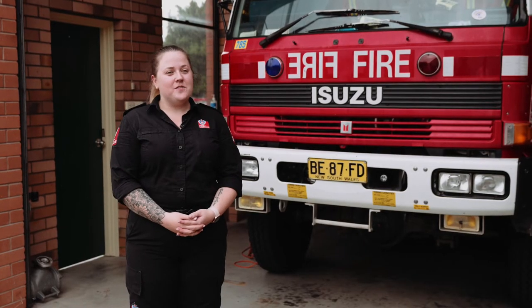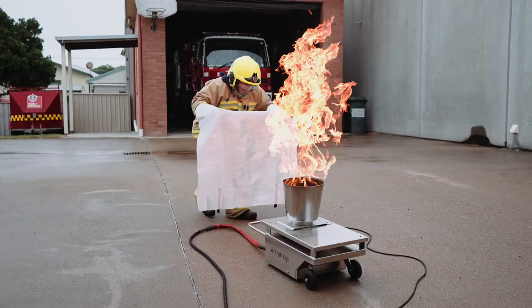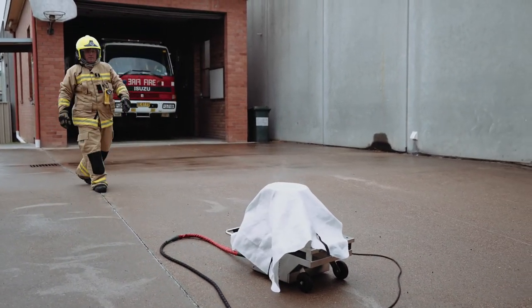We do recommend using fire blankets in the kitchen. We don't recommend using water, as we usually use fats and oils in the kitchen. With water, they can explode and harm ourselves, but with blankets they smother the fire, giving us time to evacuate the building.